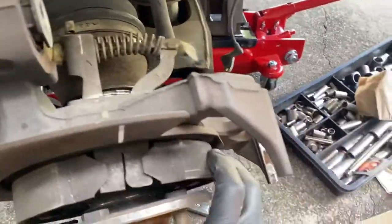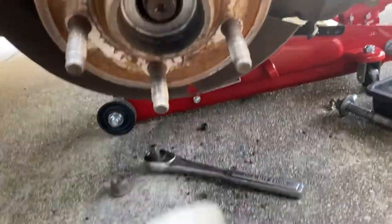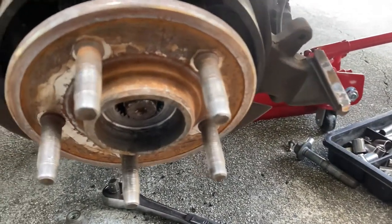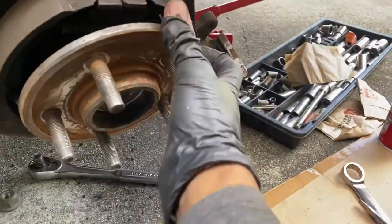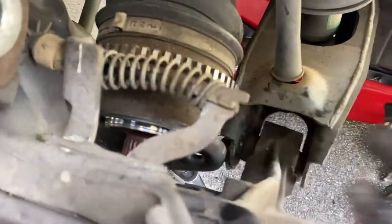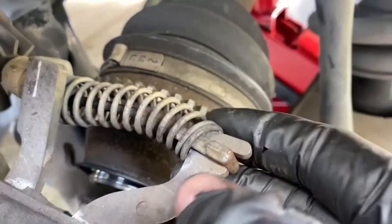We're going to pull the whole thing out. Also, you need to remove the axle nut right here — I think that is size 36 millimeter. So we're going to pull the whole thing out and then we can unhook the parking cable.